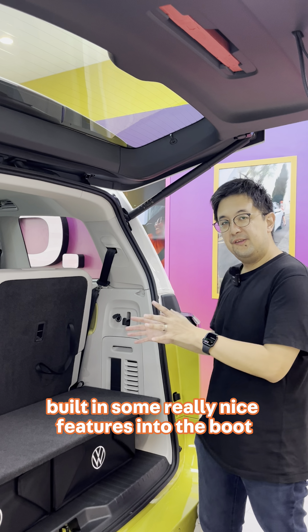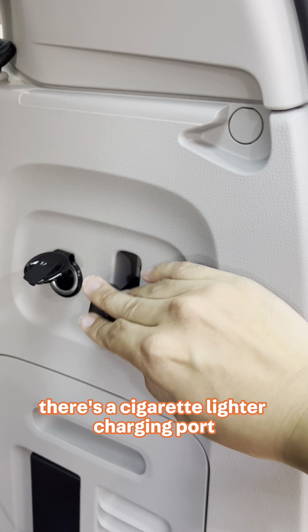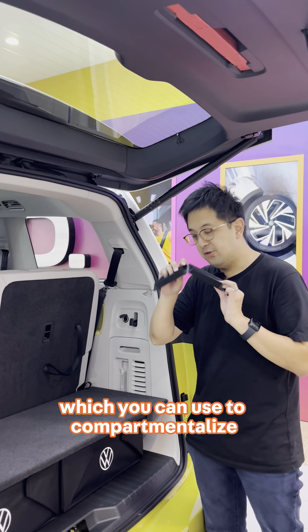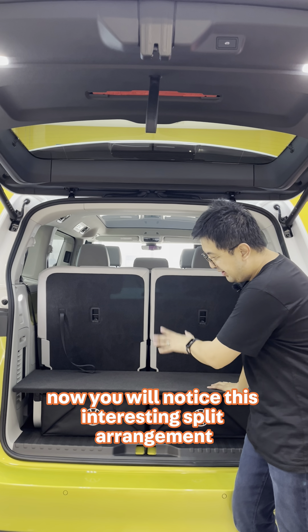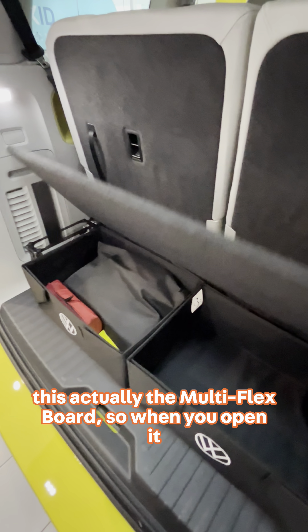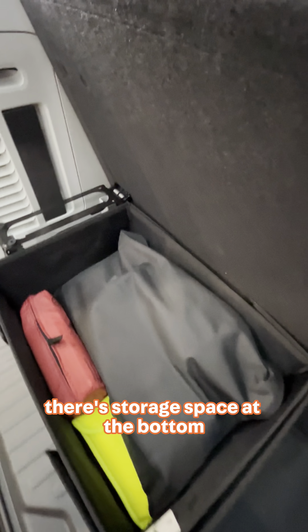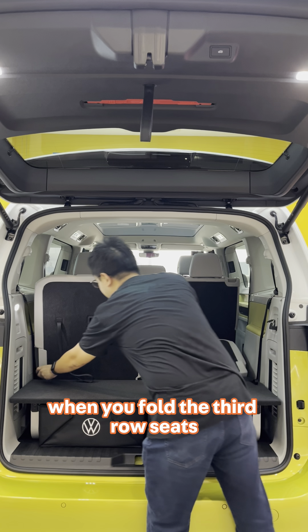Volkswagen has built in some really nice features into the boot. For example, there's a hook, a cigarette lighter charging port, and even a piece which you can use to compartmentalise the space at the back. You'll notice this interesting split arrangement — this is actually the multi-plex board. When you open it, there's storage space at the bottom. The reason for this is so that you have a flat floor when you fold the third row seats.